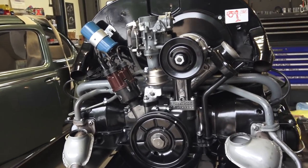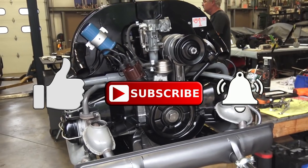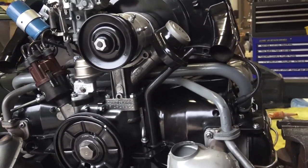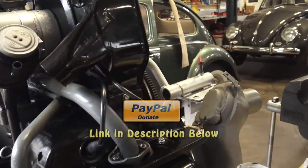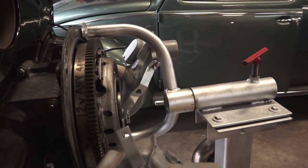Before we do that, please be sure to like, subscribe, hit that bell button, hit that notification. And if you don't mind, for the price of a cup of coffee you can send us a small donation — it helps keep this channel alive and keeps us going.